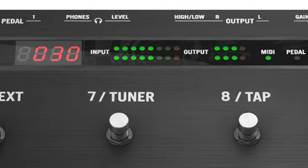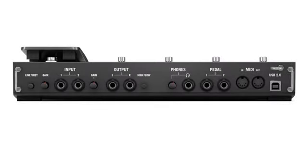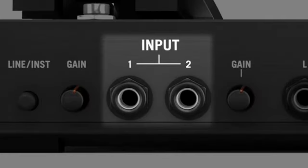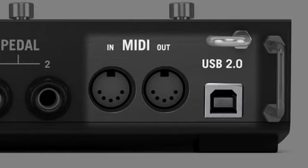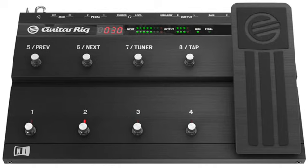You also get LEDs displaying the current preset and input-output level meters. On the back of the Rig Control, we've included balanced stereo outputs, a headphone jack, two independent inputs, dedicated jacks for additional expression pedals, plus USB 2.0 and MIDI inputs. The Rig Control 3 is all the hardware you need to tweak, record, and recall your perfect custom tone anytime, anywhere.